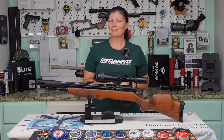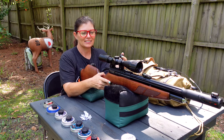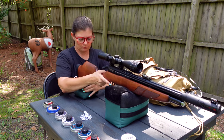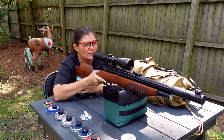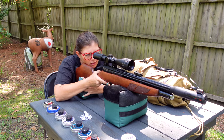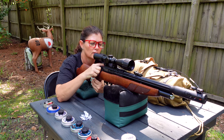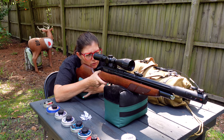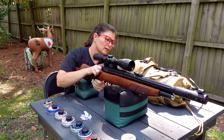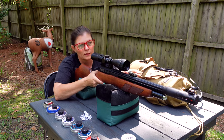The Gamo Aero Classic is an amazing PCP. I'm going to take five shots just to kind of break it in a little bit before shooting a shot group, so bear with me. Five shots, and I'm not going to shoot any paper or anything — just going to shoot the quadrant target to run some through.